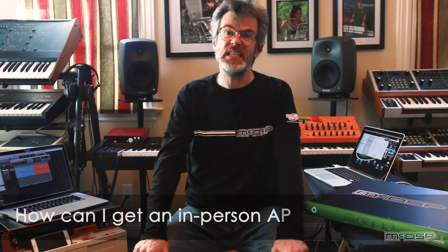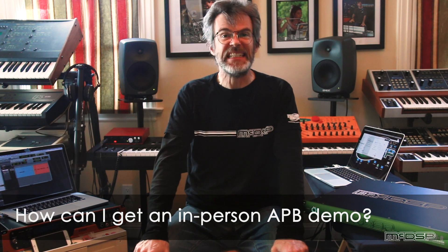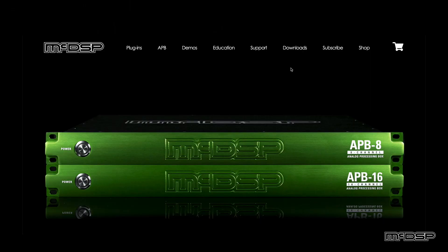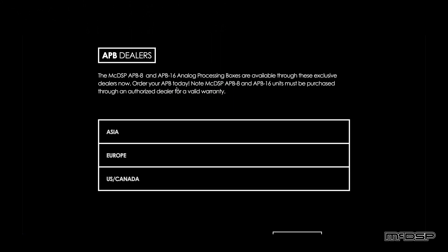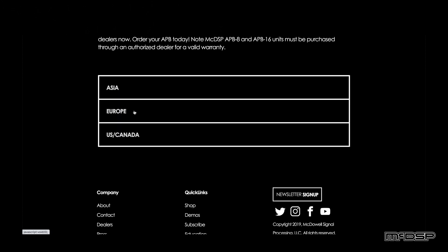For those of you that want to see an APB8 or APB16 firsthand, if you go to our website at mcdsp.com, there's an APB Dealers section where you can contact your local dealer about getting a demo for yourself. For those who can't get to a dealer for whatever reason, email us at support@mcdsp.com and we can inquire in certain cities about getting you a demo firsthand.